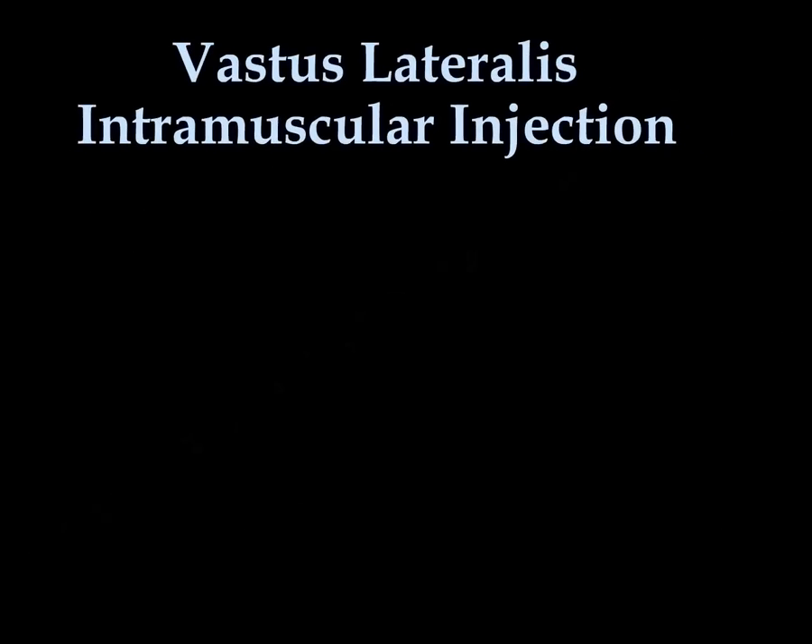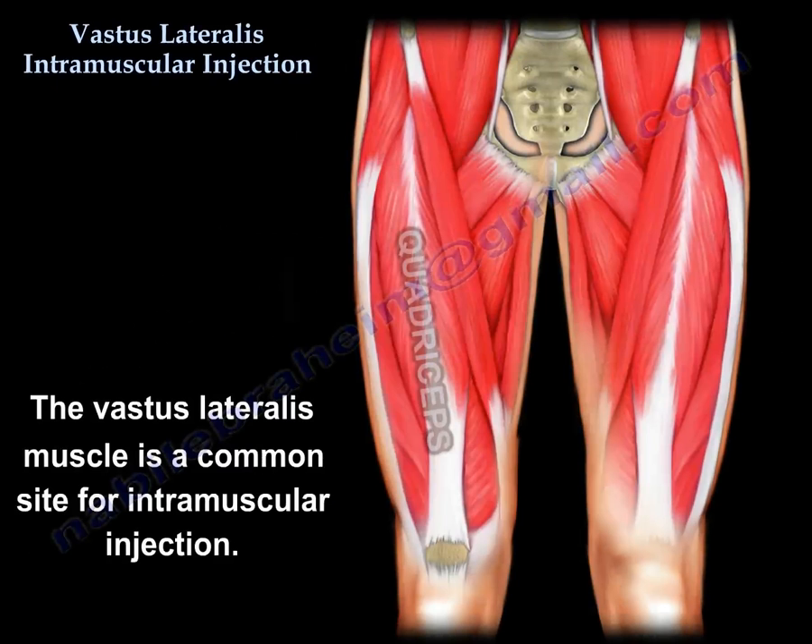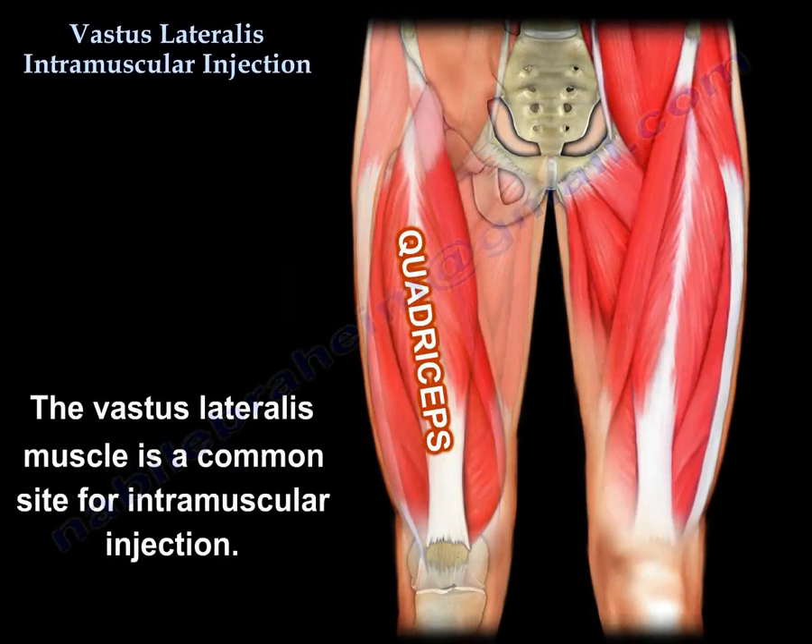Vastus lateralis intramuscular injection. The vastus lateralis muscle is a common site for intramuscular injection.